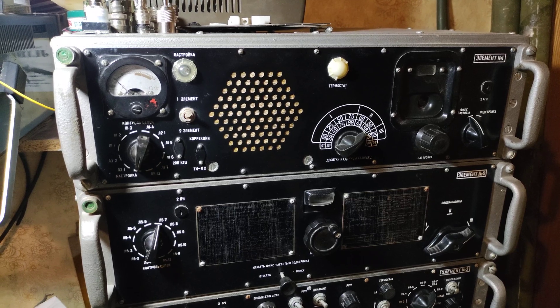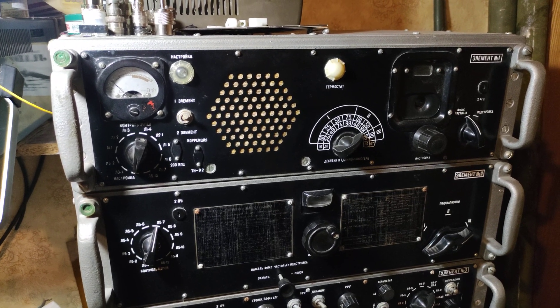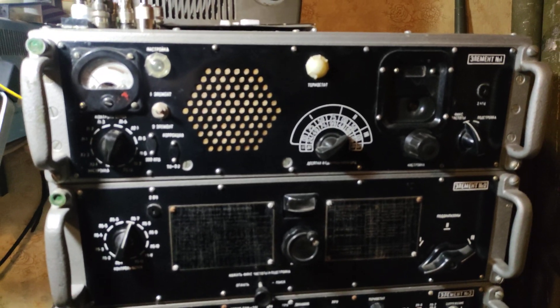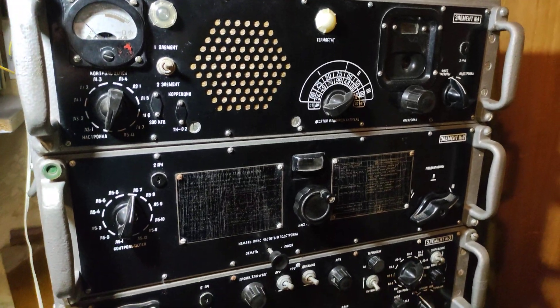This radio we found at some junk point. The radio is really in new condition, like never used.